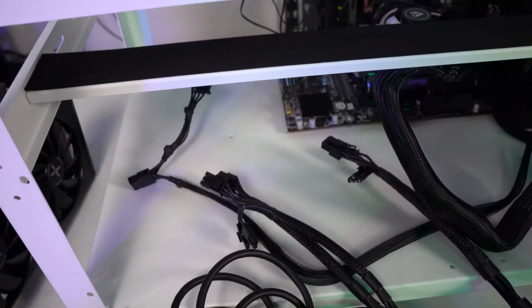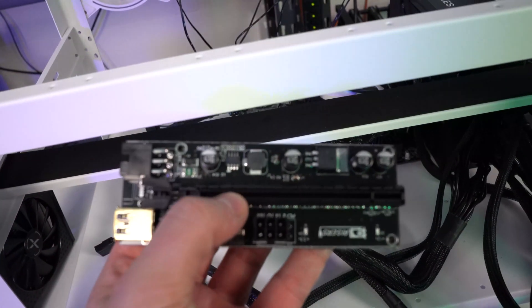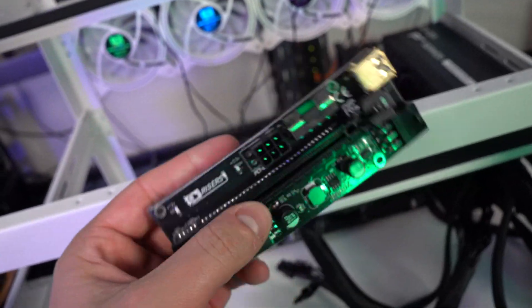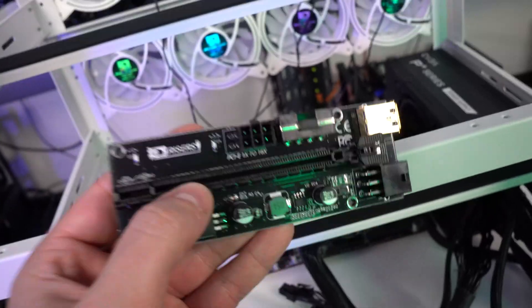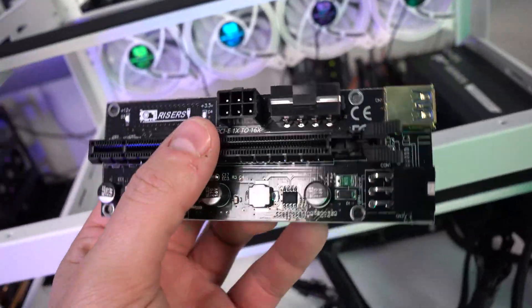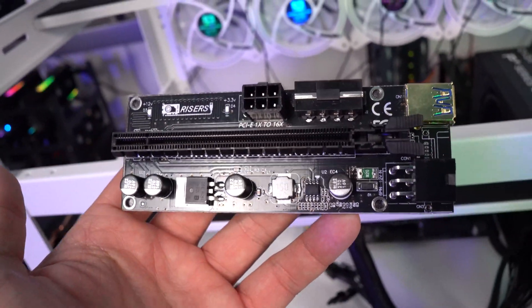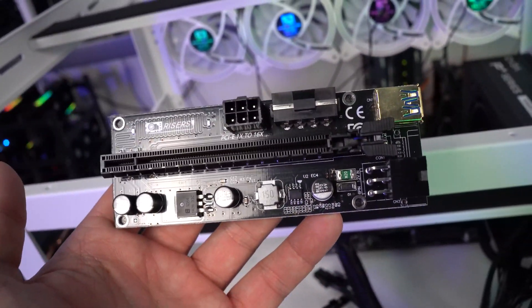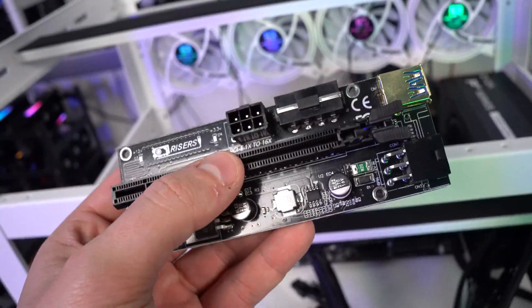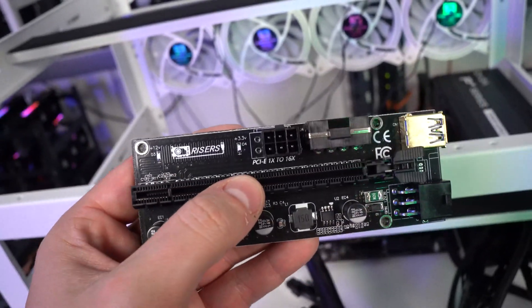We had a viewer ask this question a couple of times on different videos, and I hope he's watching today. We are also going to make a dedicated video on this topic, but for today's video I will be going over just very briefly the concept of properly powering a riser board.